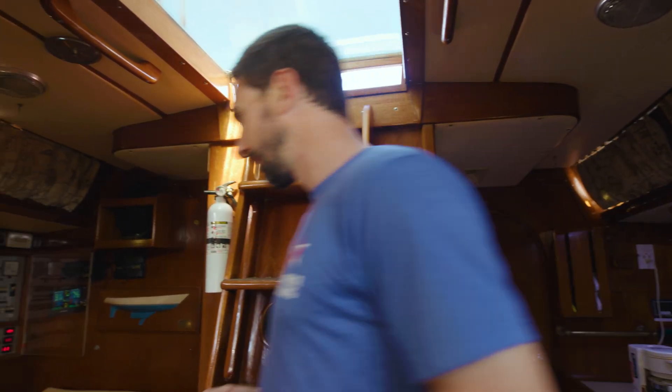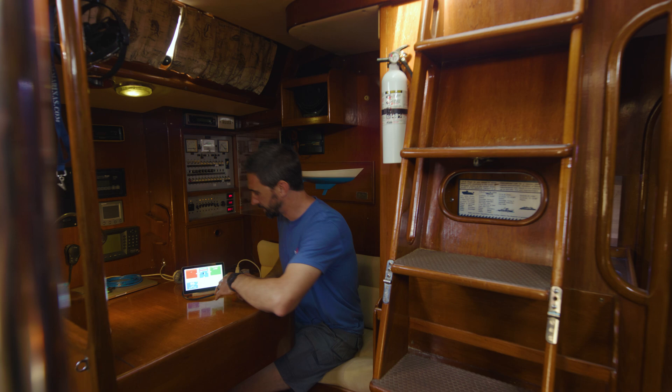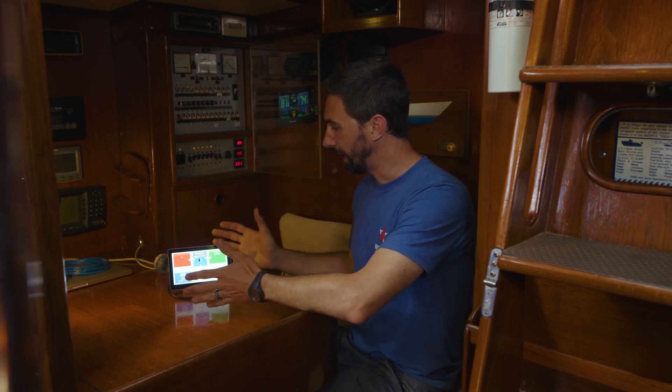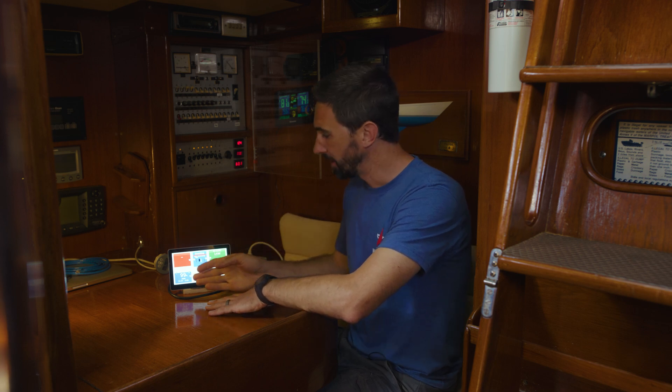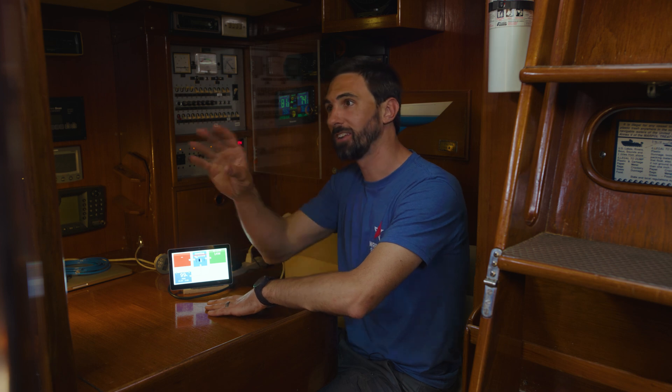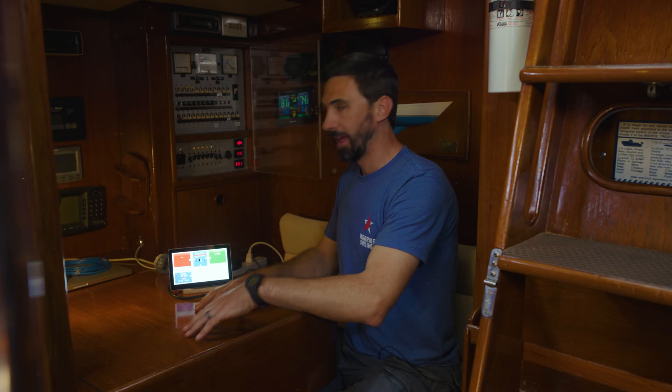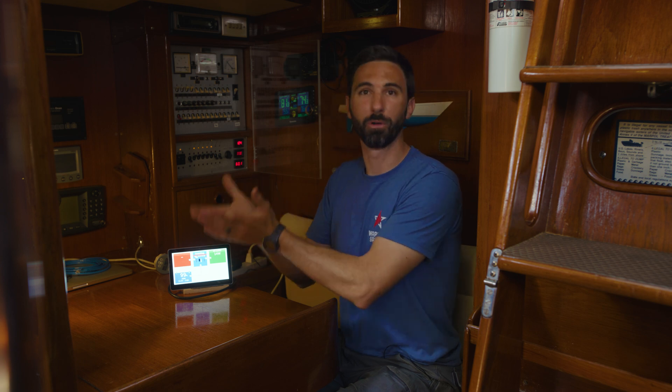You should calculate energy usage both at anchor and underway, because the energy demands can differ. At anchor, you might use 2,000 watt-hours; underway you might use 2,500 watt-hours — including loads like autopilot, radar, and navigation lights that you don't typically use at anchor. The other option I like a bit more is to let the battery monitor do the work — just live your life with the battery chargers off and let the monitor record the cumulative effect of all your appliances as you actually use them.